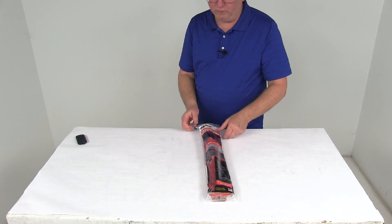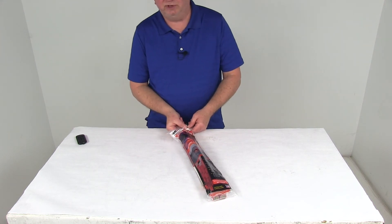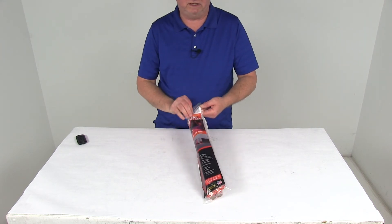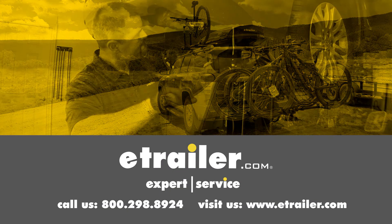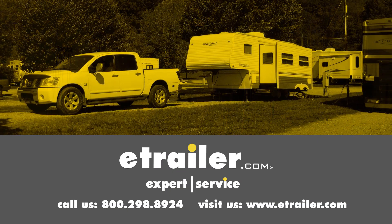That should do it for the review on the Orion Emergency 30-Minute Road Flares, quantity of three. Click the link below to shop, learn more, or visit us at eTrailer.com.